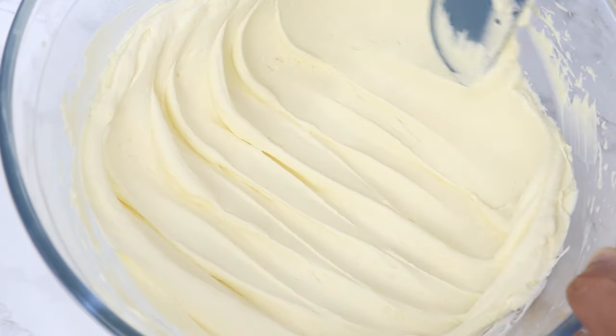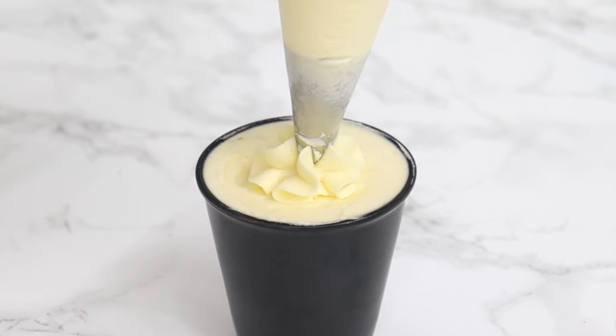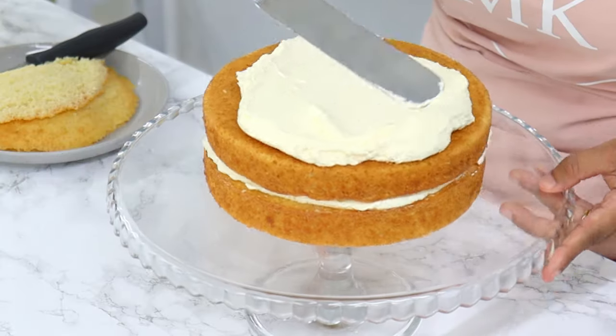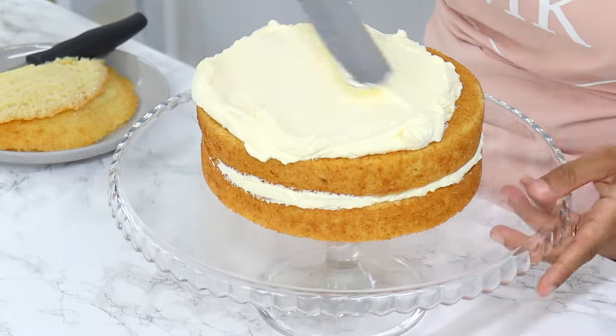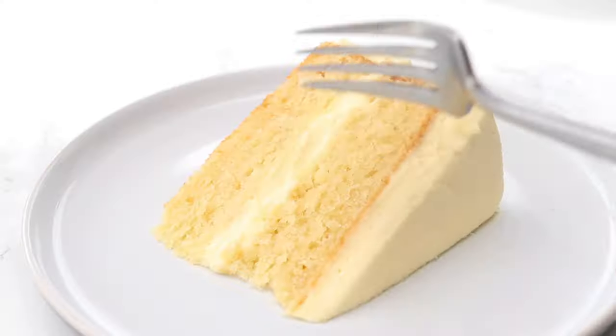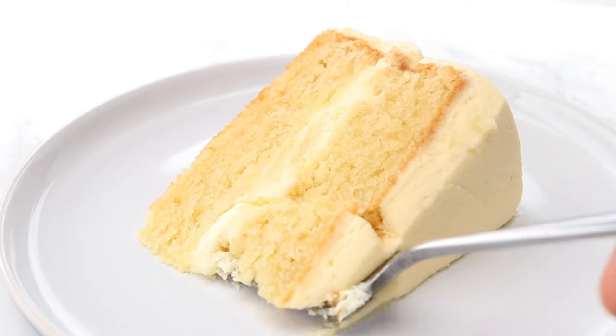One thing to keep in mind is that because it is a whipped cream, once it sets it's kind of hard to get that really nice smooth texture again. So you want to use it straight away — do whatever piping and things you need to do, and then just leave it. It'll be good at room temperature for a few hours, and then just pop it into the fridge so it doesn't go bad.